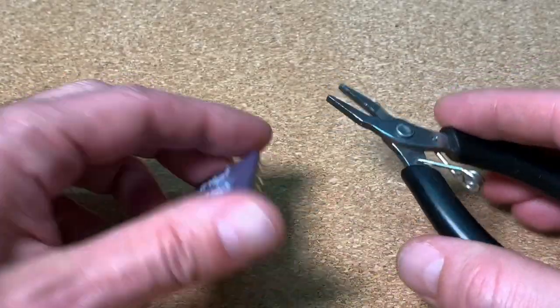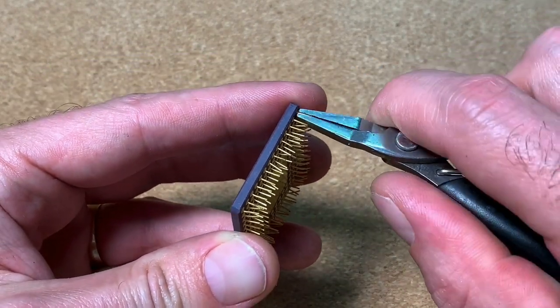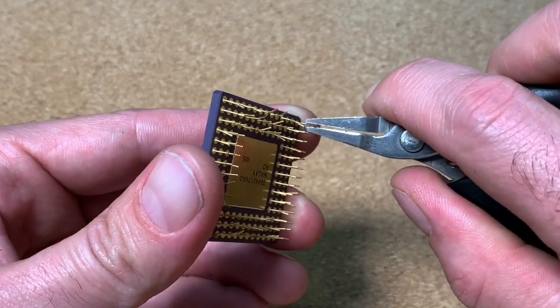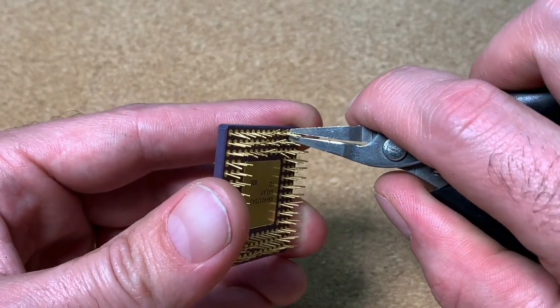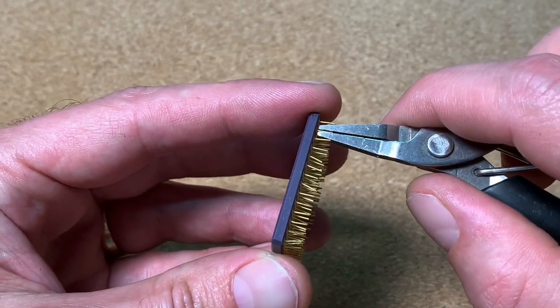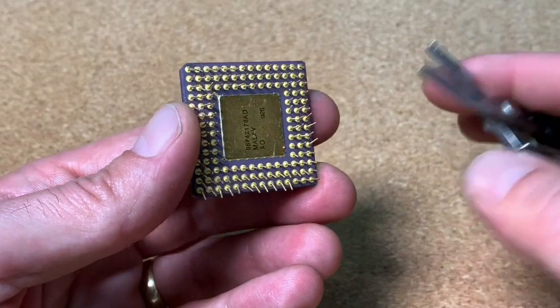A second choice could be a small gripper, but at the end you have to straighten also pin by pin. Therefore you won't save any time compared to the pencil. You need a lot of patience to restore the CPU with this tool. If you have a 4086 in that bad condition, you will end up frustrated, believe me.